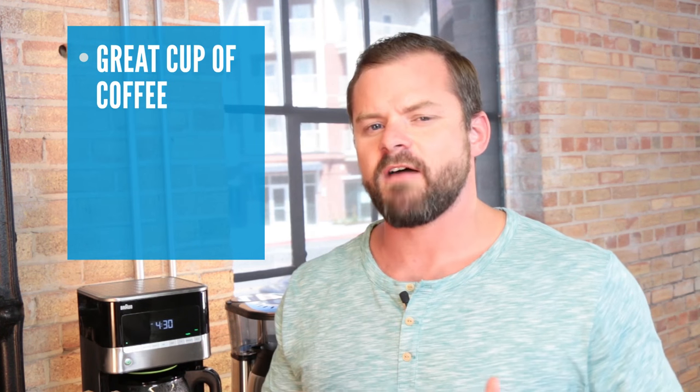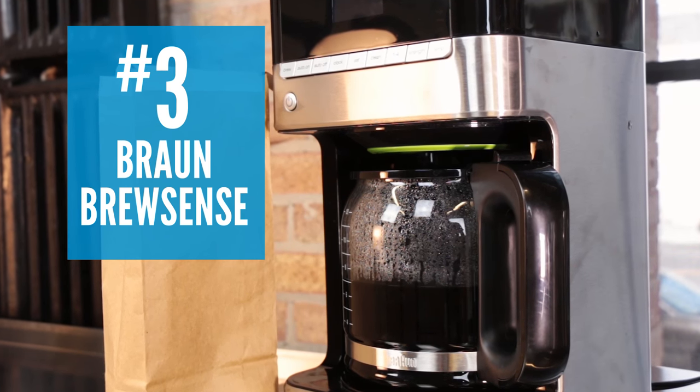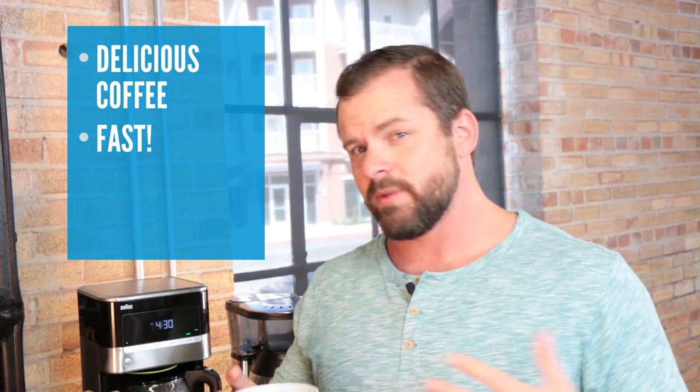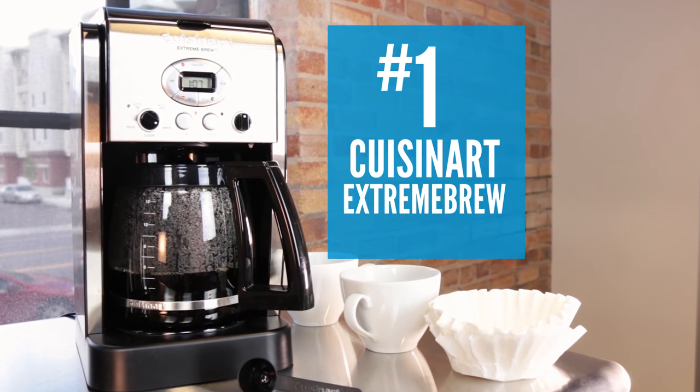So if you want a great cup of coffee and a machine that's easy to use and cleans itself, our number three pick at $129 — the Braun BrewSense — is your best bet. If all you care about is a delicious cup of coffee fast without all the bells and whistles, then our number two ranked Bonavita 8-Cup Coffee Maker at $129 is what you want. Finally, if you're looking for the perfect balance of great coffee and futuristic automation, our number one pick — the Cuisinart Extreme Brew — for under $100 is perfect. We say go for it. Cheers.